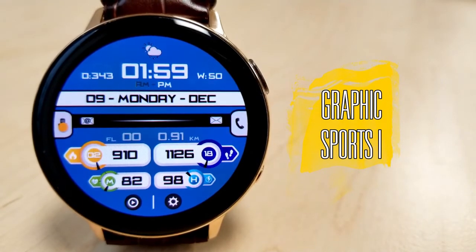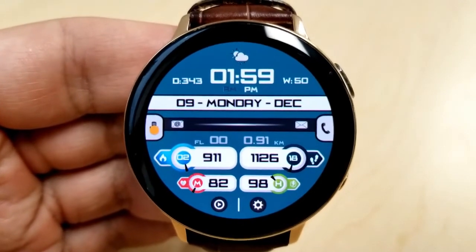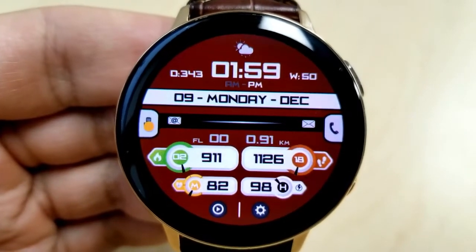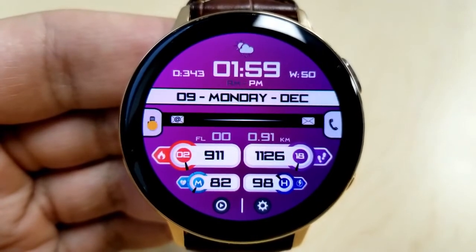Here we go with this modern, sporty, and colorful all-digital watch face. As mentioned, this is a highly customizable face — you have five different areas where you can change the backgrounds as well as some other theme variations, and all of these areas can be changed independently from each other.